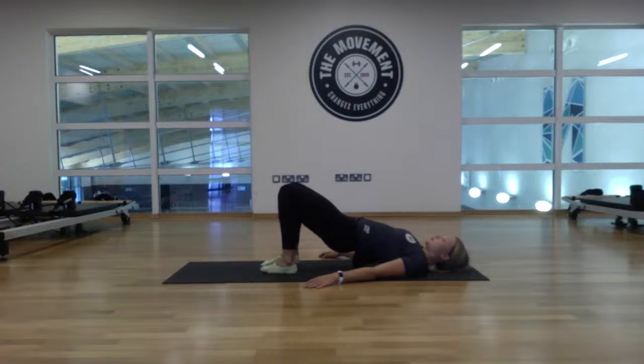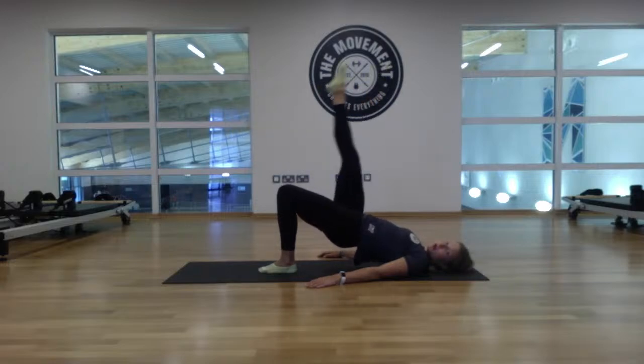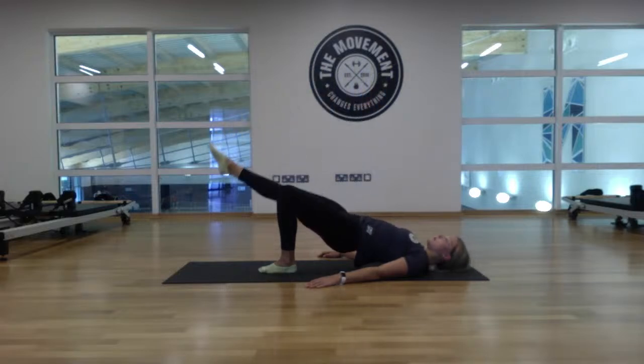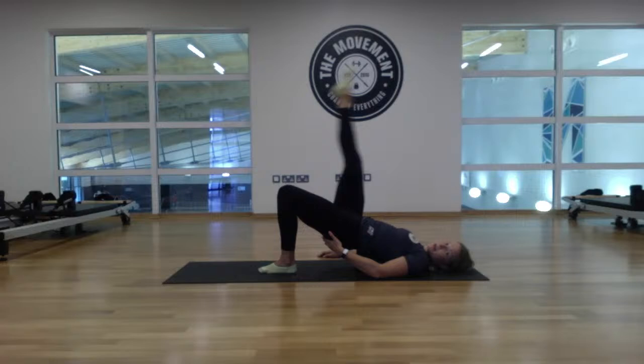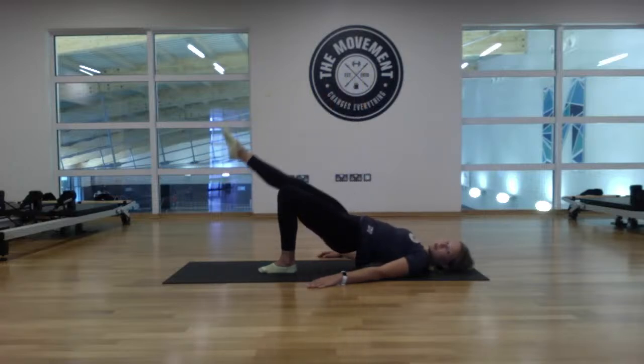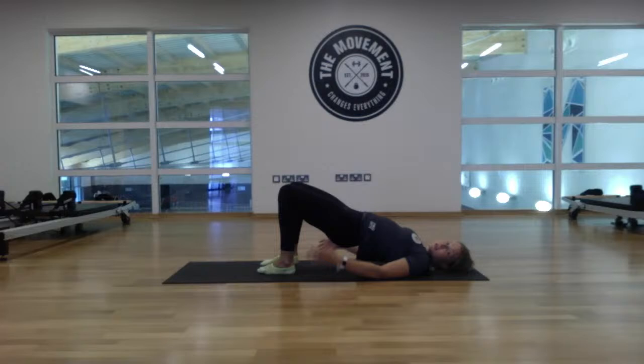Bring the left foot down onto the floor and swap sides. Bring the right leg in line with the left — point the toes up and hold for ten: nine, eight, seven, six, five, four, three, two, one. Lift up and lower — just the left knee pressing: eight, seven, six, five, four, three, two, one. Up and hold — press through the left heel for eight: seven, six, five, four, three, two, one. Lower the right foot down, squeeze up through the heels — double leg bridge hold for ten: nine, eight, seven, six, five, four, three, two, one. Lower all the way down, lower back planted into the floor.